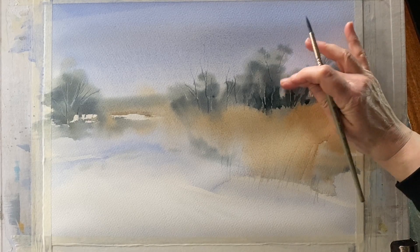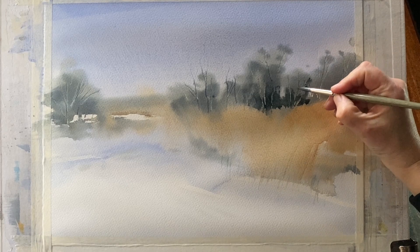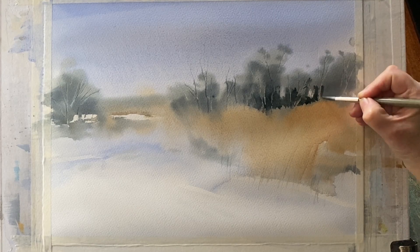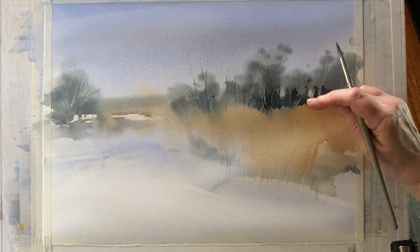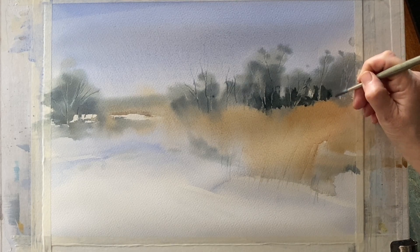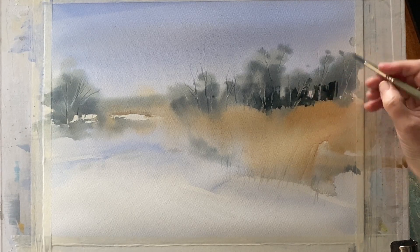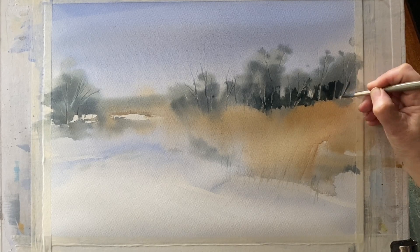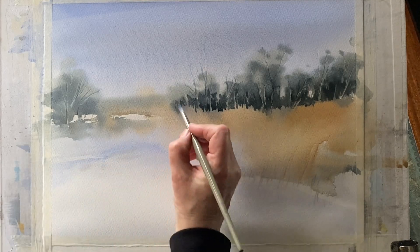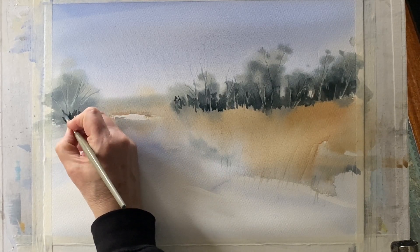I'm painting quite rich creamy paint onto the dry painting, so to soften back I use a damp brush or smudge a little with my finger to blend the fresh paint into the background of the underpainting. I work in exactly the same way all along the tree line, making sure to keep a nice shape for my reeds coming across in front of the distant trees. The negative painting has produced the tree trunks and branches and also the ragged edge of the top of the mid-ground reeds.